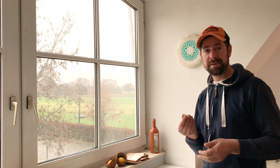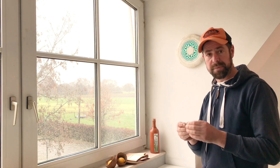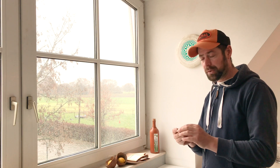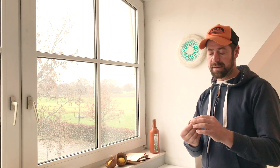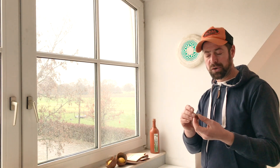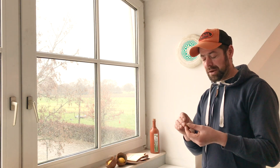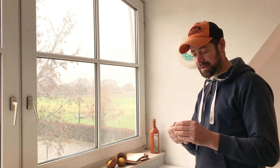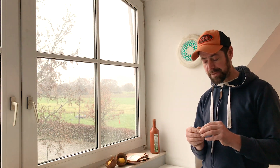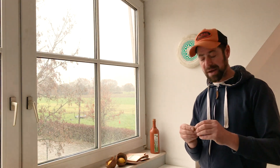Hi! Die Kekse sind so gut geworden, ich möchte sie am liebsten selber alle essen. Die Hunde finden sie auch gut. Die sind nicht hart, die sind weich. Ich hatte nur das Problem, dass ich keine vernünftige Form hatte und die Kekse dann mit einem Deckel von einer Olivenölflasche — so einem kleinen Deckel — ausgestochen habe. Ich muss noch nach einer anderen passenden Form suchen. Aber Kichu springt auch schon die ganze Zeit hier hoch und möchte nochmal ein Stück. Der kann natürlich auch immer ein Stück abbrechen.